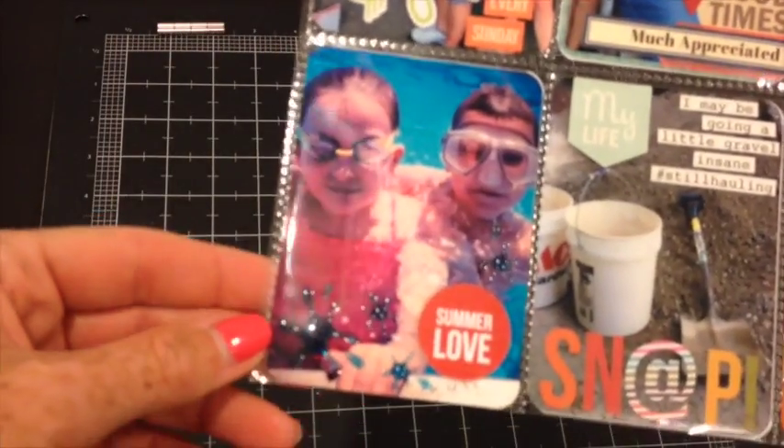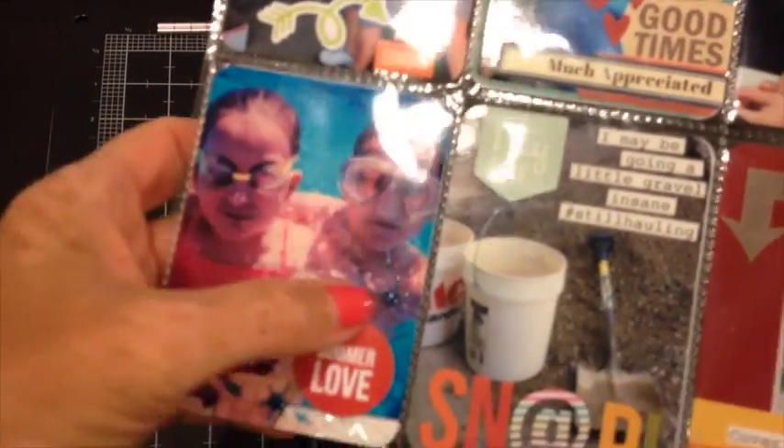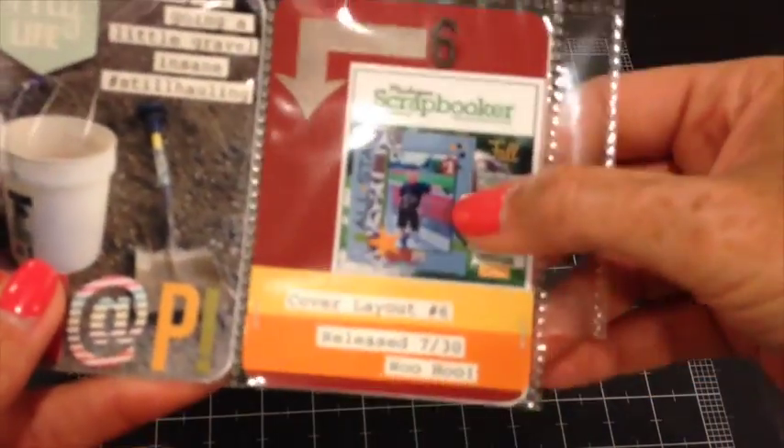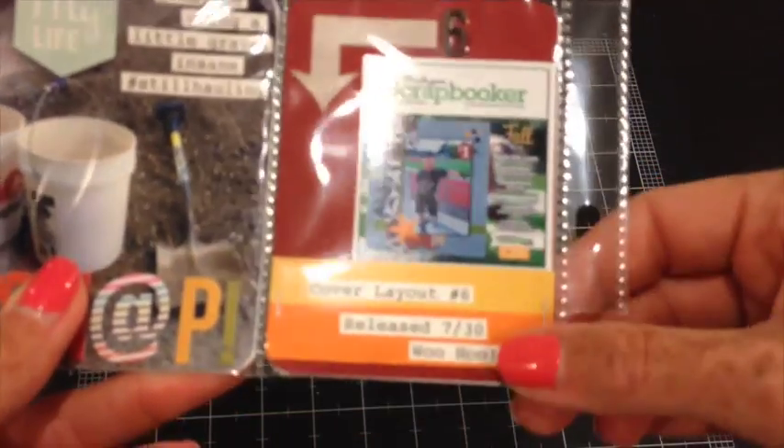BBS started this week, using these splashes on all my pool photos. And then my photo got put onto the cover of this Michigan magazine, so I was pretty proud of that.